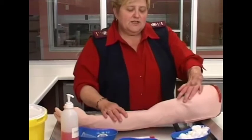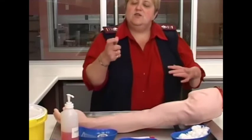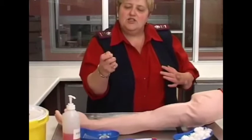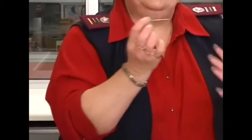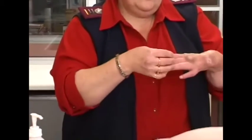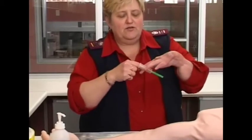Remember that these needles have a needle on both sides — there is a sharp point, a needle on one side and a needle on the other side. So when you take blood, make sure you don't insert your fingers inside the bulldog, because it will prick you if you do that.